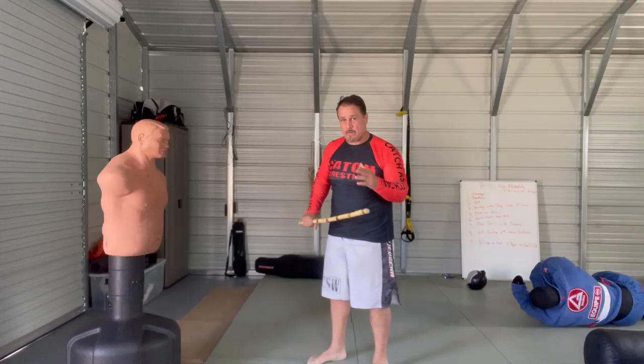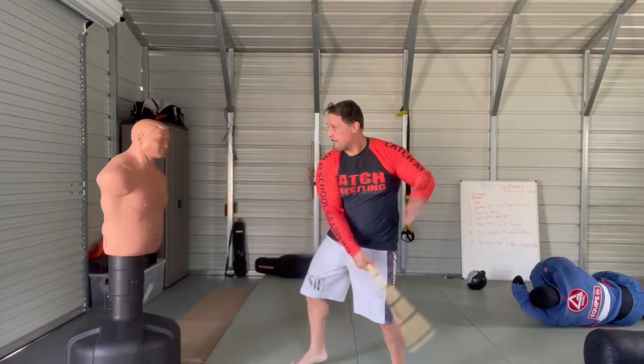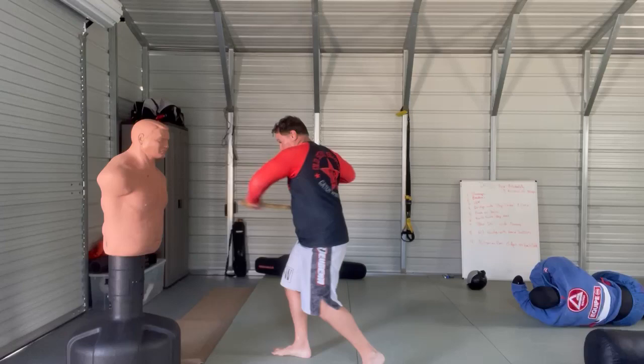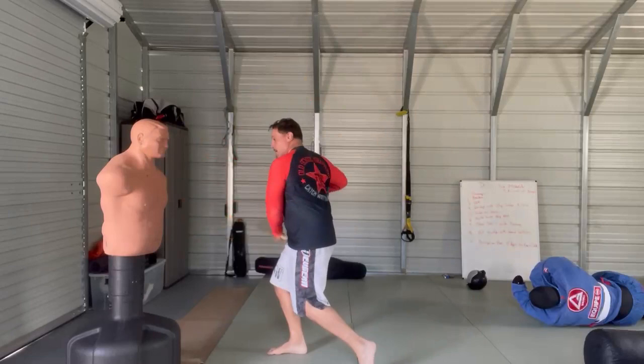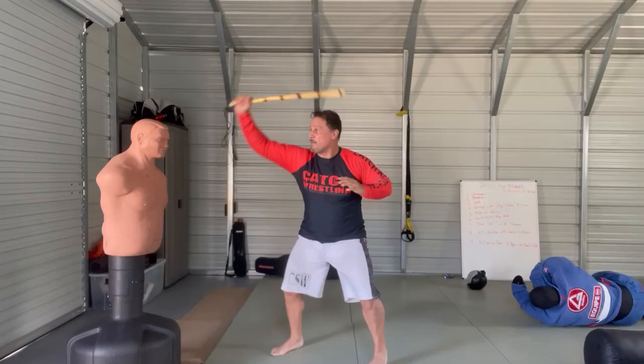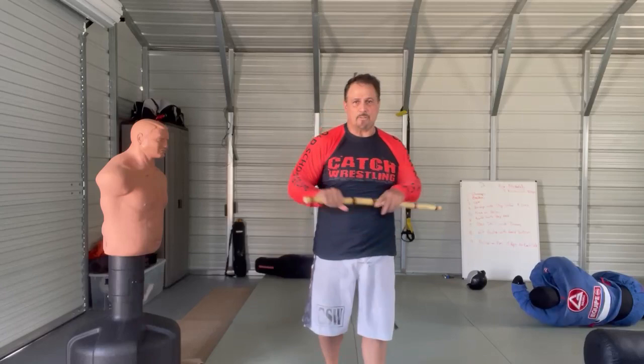Now eventually you're striking with an angle. Right now for the drill, to switch, you don't want to do too many things at once. Work on those — it helps you develop the sensitivity to switch hands.